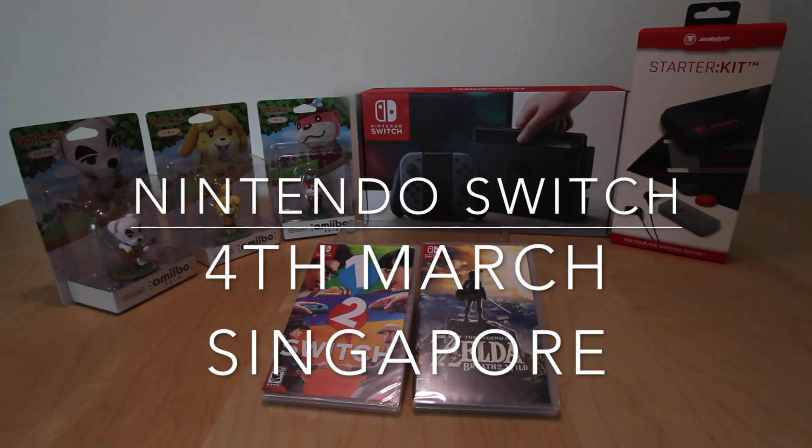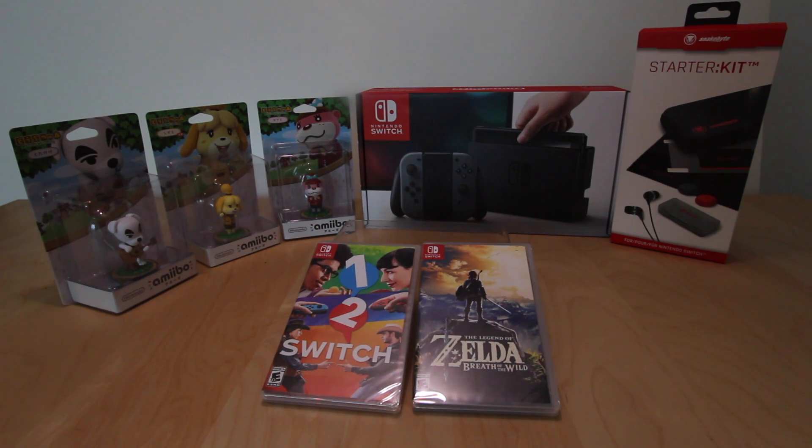Hello everyone, this is Apocaven again with another unboxing. This time it is the 4th of March and here we have the Nintendo Switch, just one day after official launch worldwide. Here in Singapore it's available.